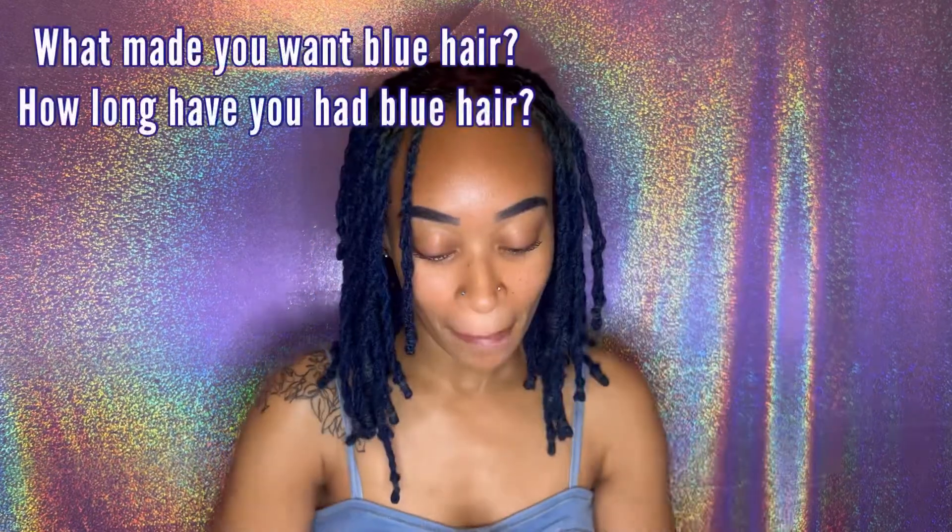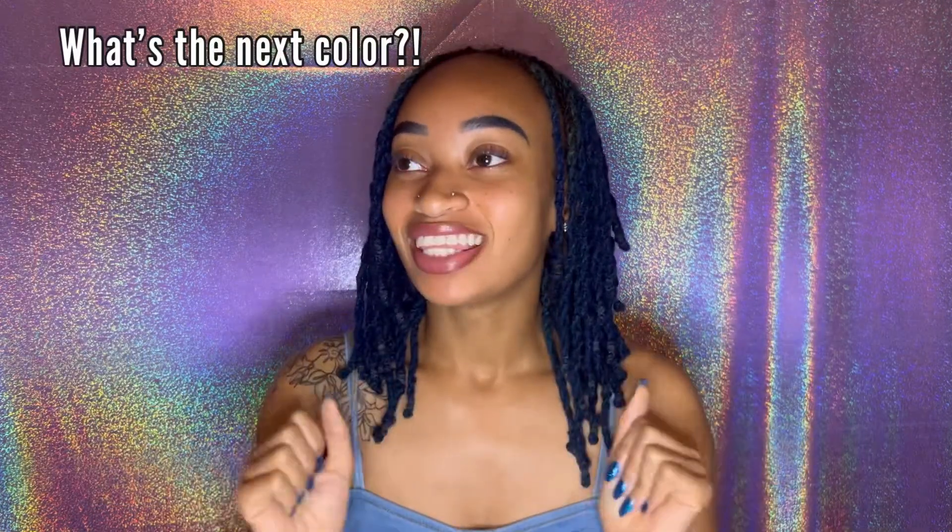Now for the color questions — lots of color questions. What made me get blue and how long have I been blue? I've been blue for almost two years now, coming up on two years in August — that's kind of my color. Blue is not actually my favorite color; my favorite color is purple. But I've had purple hair, I've had red hair, I've had brown hair that washed out from beach water, and now blue. I will be changing my hair color this fall — I've told close friends what color I'm doing next, but you can guess in the comments.